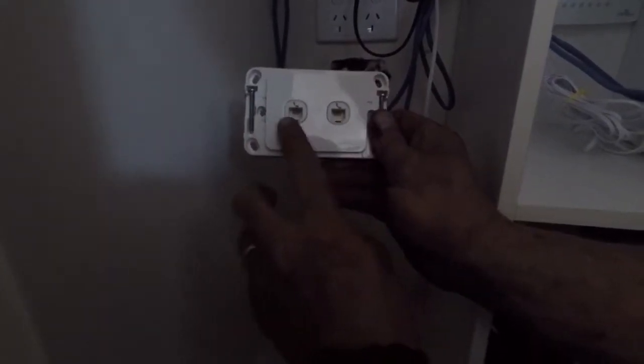Let's go downstairs and see if we've got connection in there. Now we've got our main feed connected from out the street, and this now feeds back through to the rest of the house.